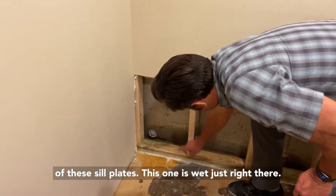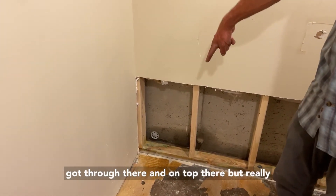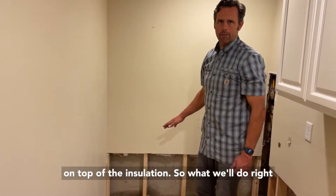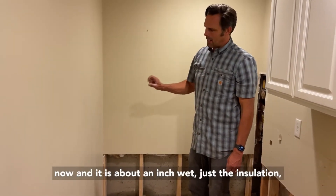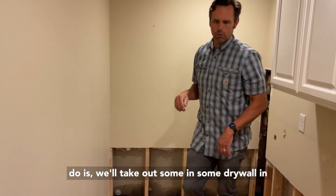Some of these sill plates — this one was wet just right there — so it must have built up on some insulation and got through there and on top. But really it was behind the sill plate, not necessarily on top of the insulation. It's about an inch wet, just the insulation touching the ground.